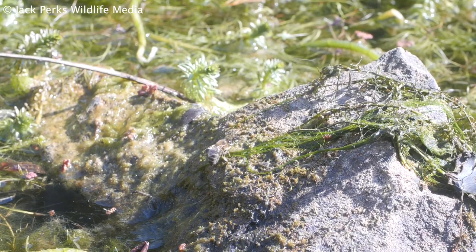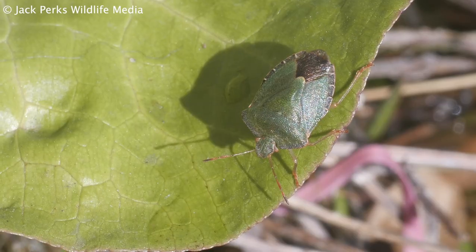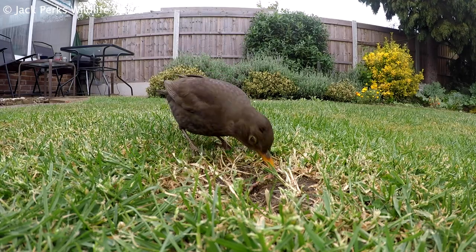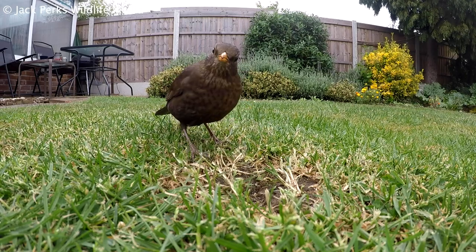The idea for a bug hotel is to create lots of holes for species like solitary bees, beetles, and spiders to hide away in. Not only does it increase the biodiversity of your local area, but if you like your birds, they'll all provide natural food for them.